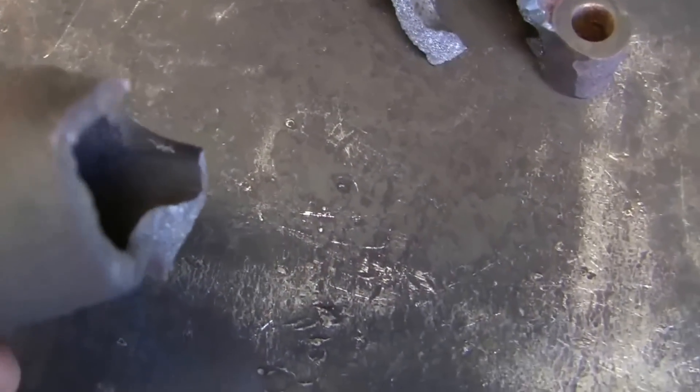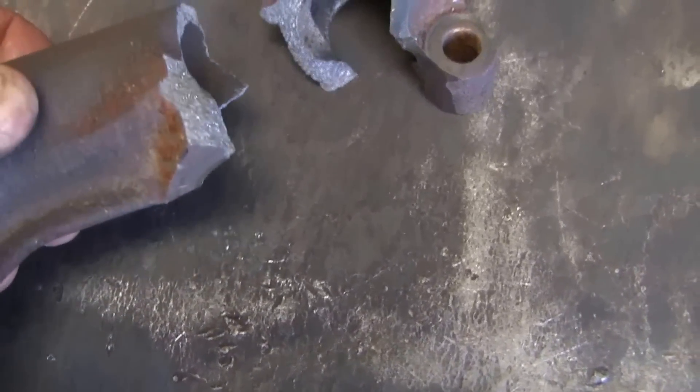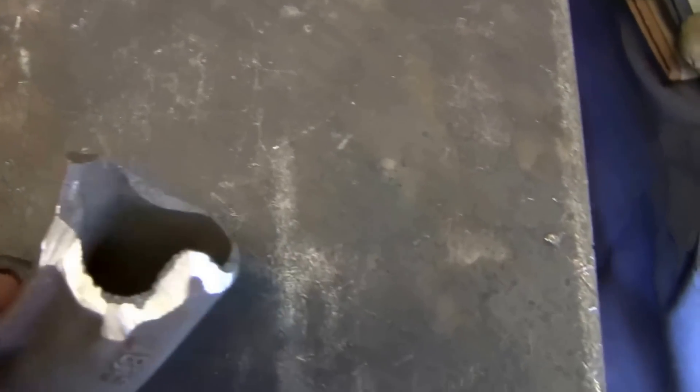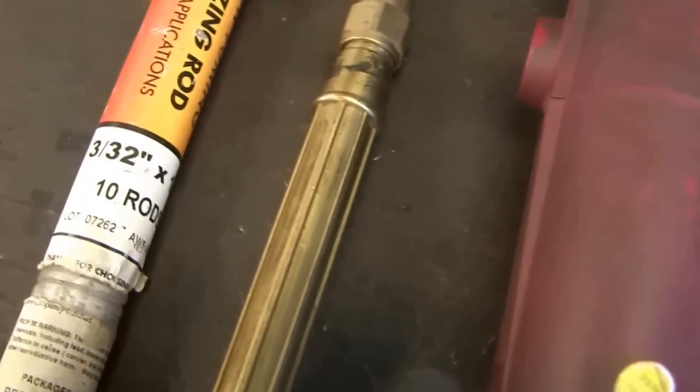I'm going to grind the edges back on this piece, get it clamped down to the welding table, and see if I can get it repaired. I've ground away some of the material on the cast iron — just enough to flow some brass in there and give it a good overlap from one piece to another. I'm going to be using 3/32-inch rod with flux coating. There are all kinds of different ways you can do this.